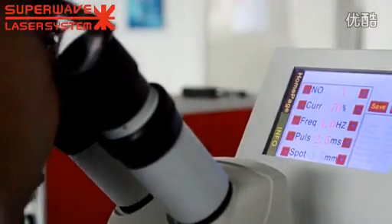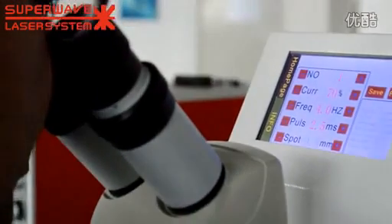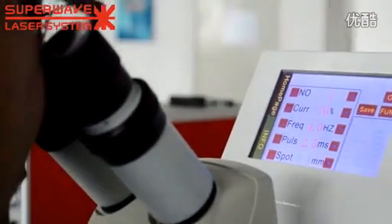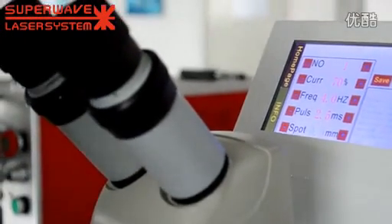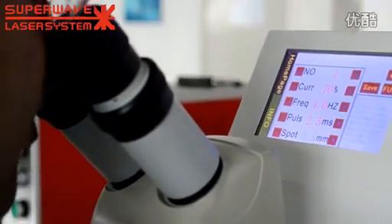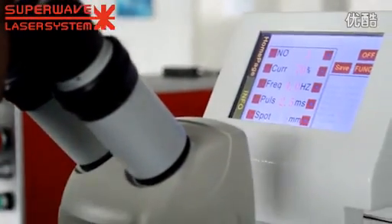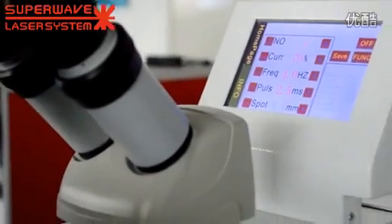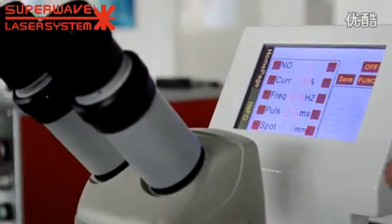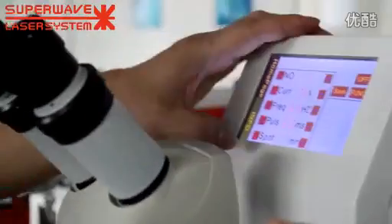Oh, this machine is amazing - we are going to save lots of time for this. Because this machine and the other one machine is going to be our first time using in my factory. Okay, everybody will be saving lots of time. Okay, what else do I need to know? I'm just going to do practice and then I will tell you what parameters I need.